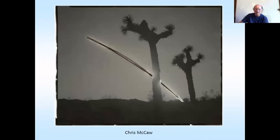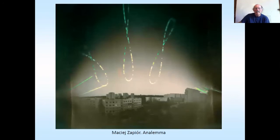And Chris McCaw — his cameras use a lens, so it gets really hot in there, and sometimes his cameras fill up with smoke and burst into flame. So if you want an exciting time, do what he does. And this is an analemma — not only really annoying if you get it in Scrabble, it's also the midday sun over a whole year, done by a wonderful Polish photographer. At one point more people had stood on the moon than had photographed an analemma, but pinholes opened it up a bit.